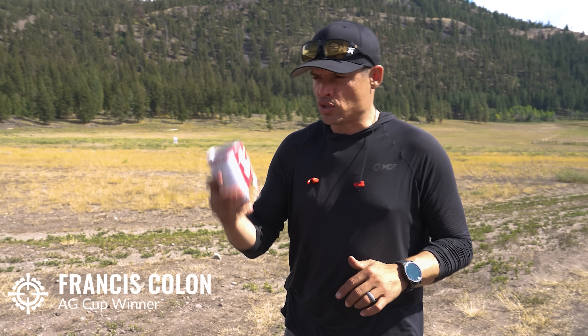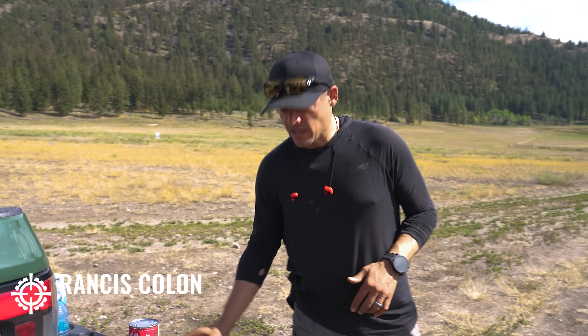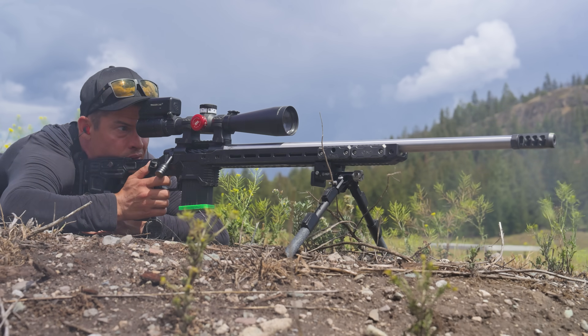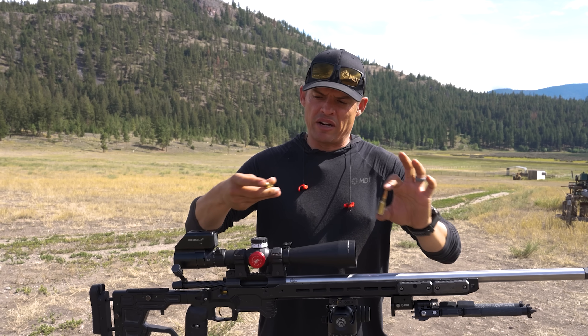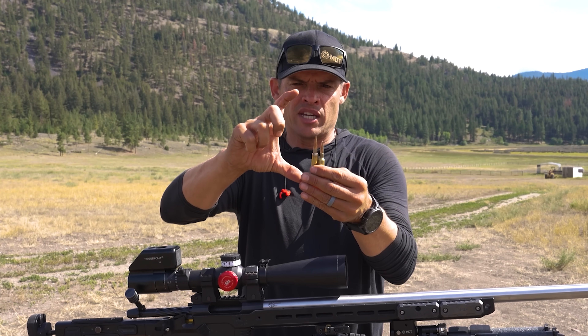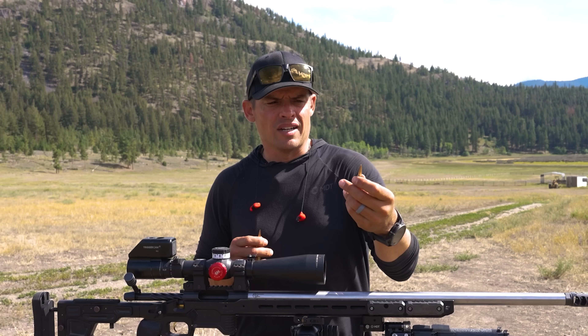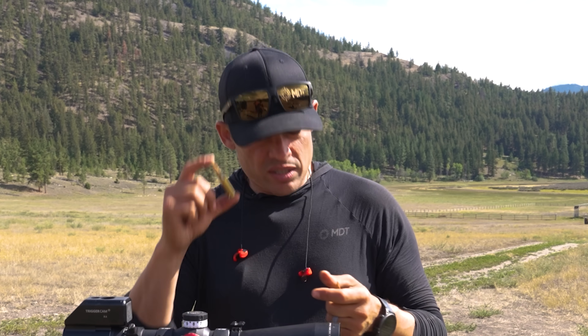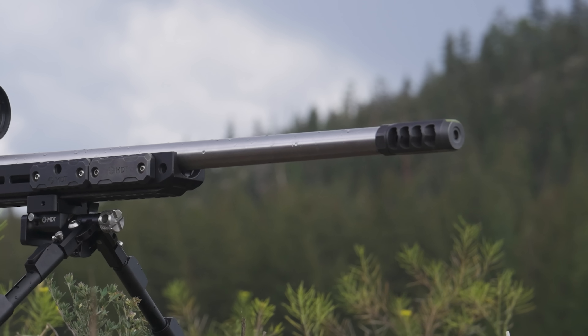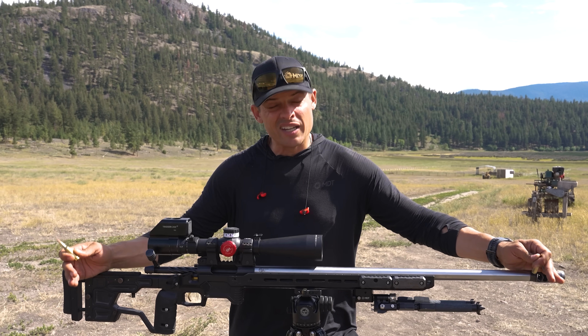We don't have access to the same rifle — the intervention they used in that video — but we do have a 6BR shooting a 109 grain hybrid. For comparison, this is a 6.5 Creedmoor; what they use in the movie would be about this big, and the bullet would be about the size of this entire case and projectile combined. It's actually a harder shot than what they were showing in the movie, but still very difficult regardless.